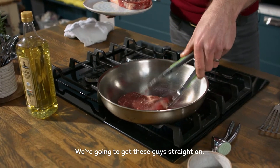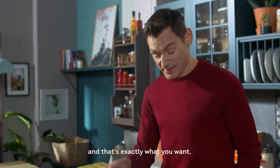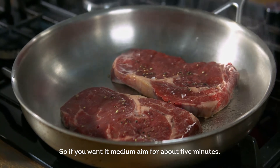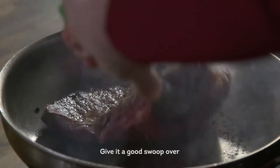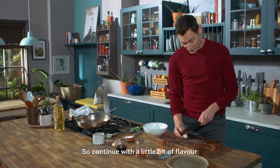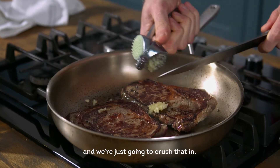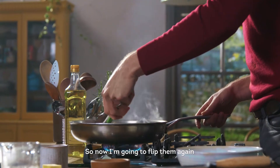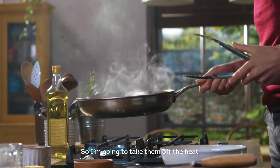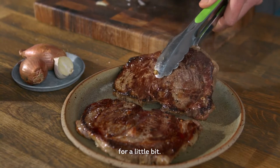I'm going to get these guys straight on. Straight away you can hear that sizzle and that's exactly what you want. If you want it medium, aim for about five minutes. Now time to turn — give a good swoop over and they're going to smell really good. To continue with a bit of flavour, we're going to add in just a little bit of garlic and we're just going to crush that in. I'm going to flip them again just to see what they're like on the other side and that looks really really good. So I'm going to take them off the heat and we're going to let them rest for a little bit.